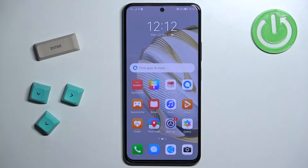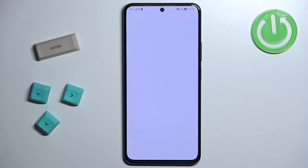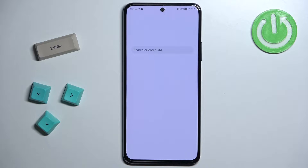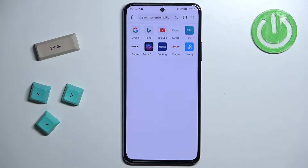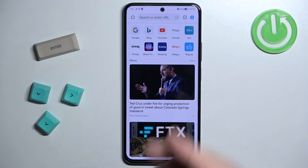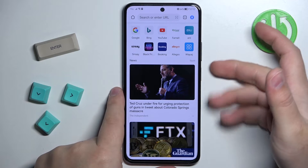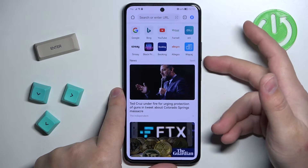First we need to go to the screen we want to capture, so for example I'm gonna open the browser. And let's say I want to take a screenshot of this page. Now to take a screenshot we can press the volume down button and the power button together.